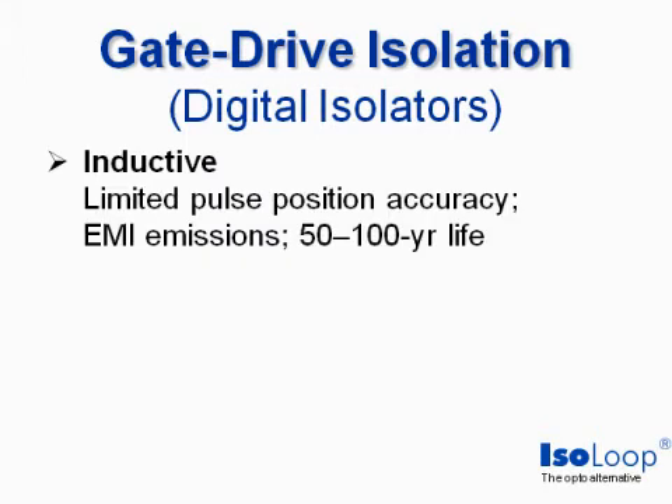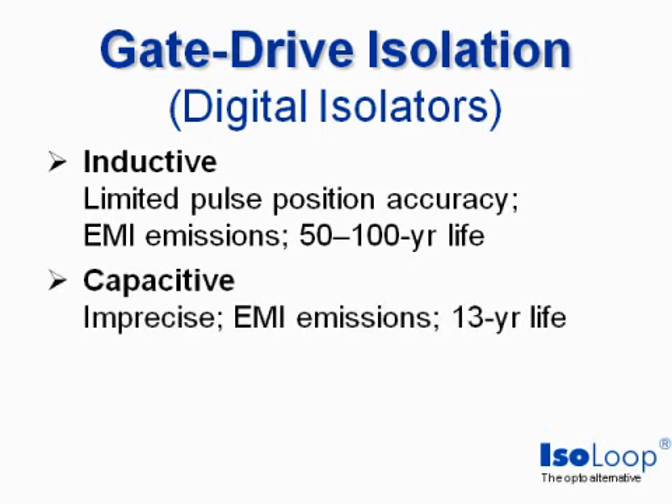Inductive isolators have limited pulse position accuracy because carrier frequencies limit accuracy, and the high-frequency signaling causes EMI emissions. Device life is better than optos at 50 to 100 years, but there's a statistical chance of any particular device failing much sooner. Capacitive isolators are also imprecise, generate EMI, and their rated life is only 13 years.